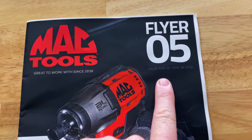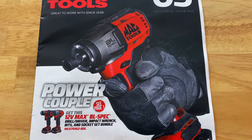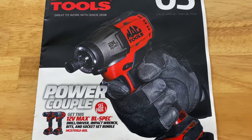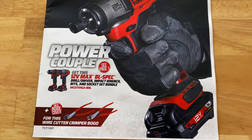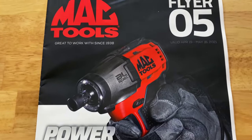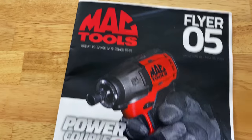Here you see Flyer number 5, April the 19th to May 16th 2021. It's showing they have a brushless 12 volt impact and a wire cutter crimper combo BOGO in this one. So it should be pretty good. Let's dive right into it.